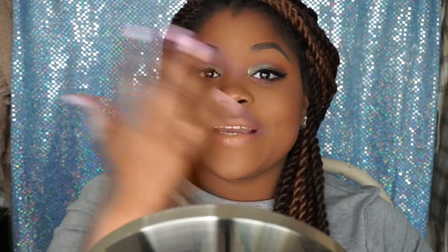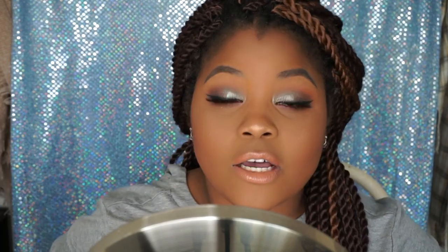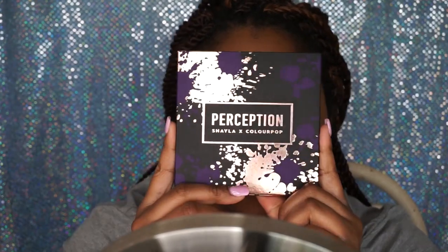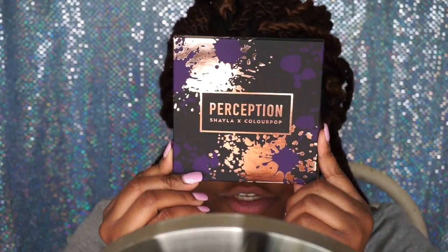Hey guys, welcome back to my channel. In today's video I'm going to be showing you how I created this look using the Makeup Shayla Perception Palette. I'll show you how I created this look in this video and I hope you guys enjoy. If you want to see how I created this look, just keep on watching — today I am making this palette the star of the show.